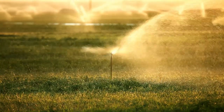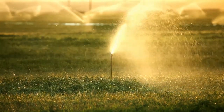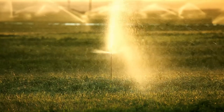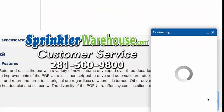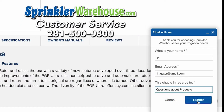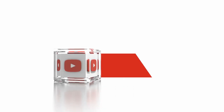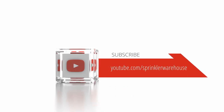Remember, Sprinkler Warehouse has everything for your irrigation needs so your trees, lawn, flower beds, and gardens are lush and beautiful. If you have any questions about our products, chat with one of our superb customer service agents on sprinklerwarehouse.com — they really know this stuff and they will get you squared away. Subscribe to our YouTube channel for helpful tips, tutorials, and general sprinkler instruction. For Sprinkler Warehouse, I'm Adrian Sanchez. Later, Irrigator!